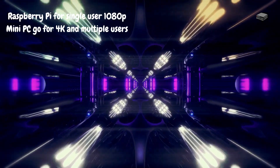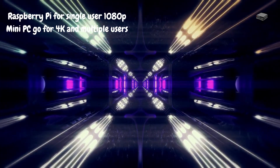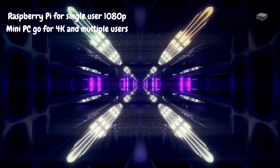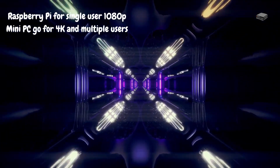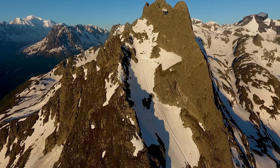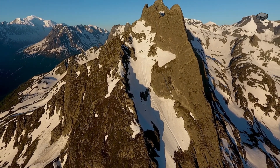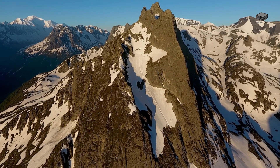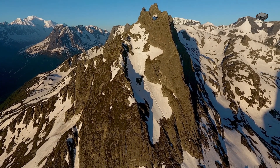Here's where the showdown gets interesting — performance. When it comes to transcoding, the Raspberry Pi can handle 1080p streams well, but it struggles with 4K or multiple users. The mini PC, on the other hand, handles these scenarios effortlessly. With a 4K HDR movie, the Pi will stutter, while the mini PC will deliver smooth, high-quality playback without breaking a sweat.